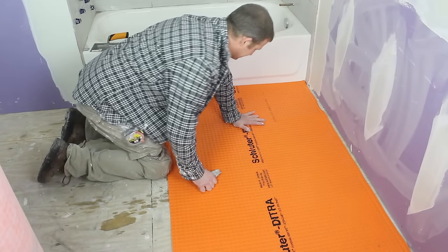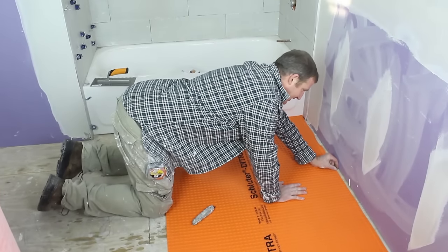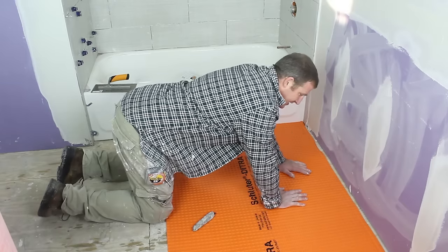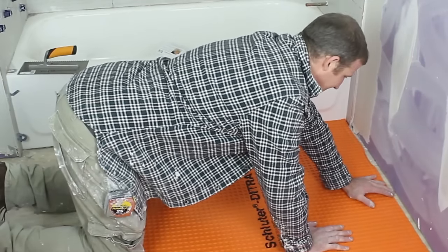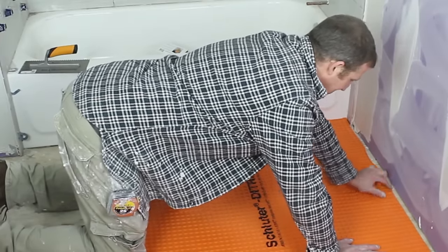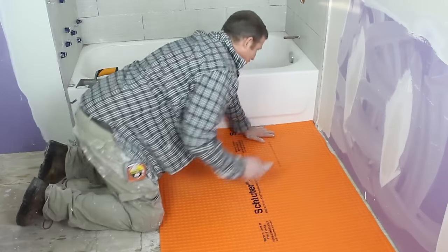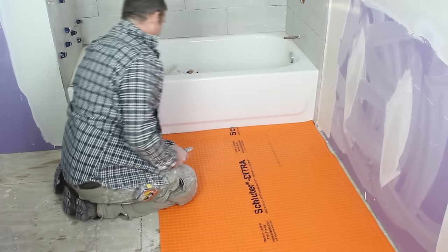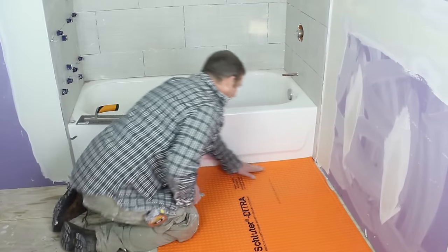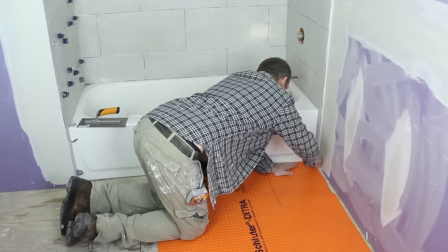The first thing you want to do is just dry fit this down. The rule of thumb is to keep a quarter inch reveal between the edge of the floor and the DITRA. Schluter recommends this, and it's especially important to stay within their warranty — you want to have an expansion joint between the edge of the floor and the DITRA itself. That's around all areas, against the tub as well. Keep a quarter inch gap between the tub and the DITRA.